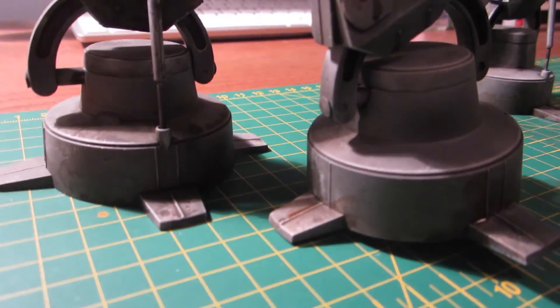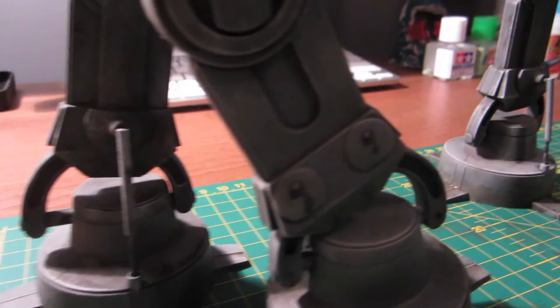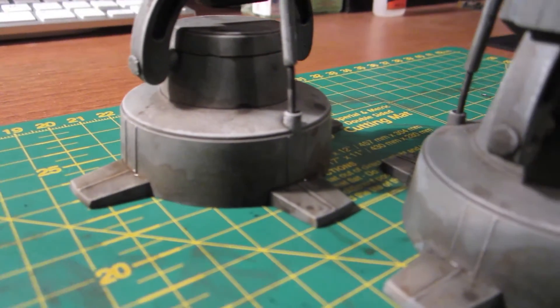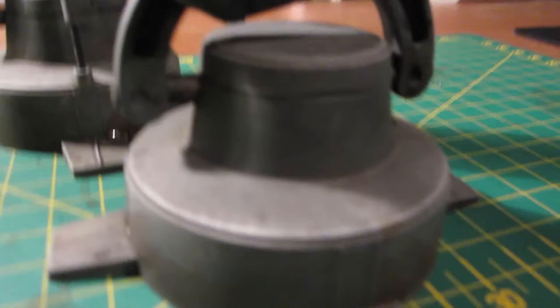Here are a few more shots — it's all dried in now and it's looking really good. I used a few bits and bobs across the top and on the sides of the main hull to try and represent a bit more of the streaking, and yeah, it's looking good overall.